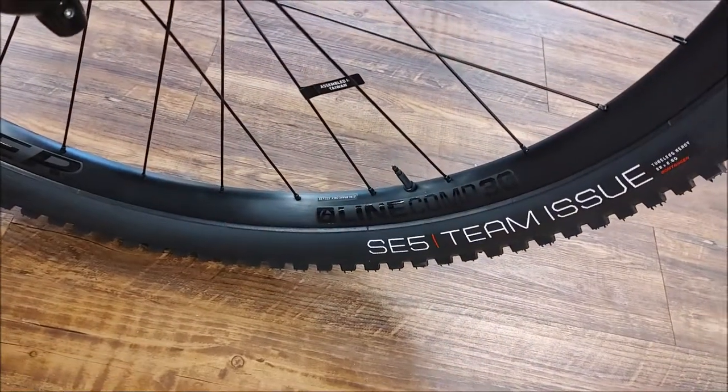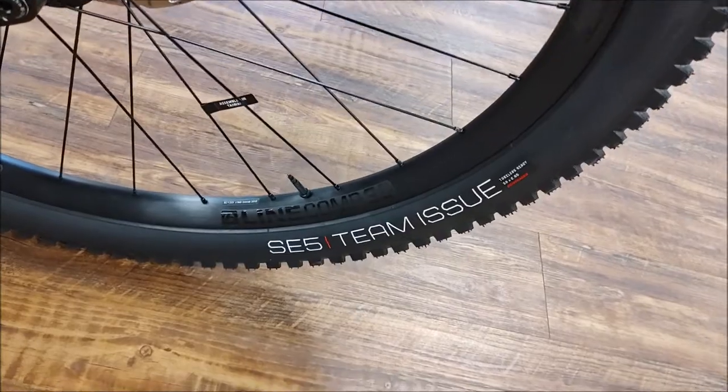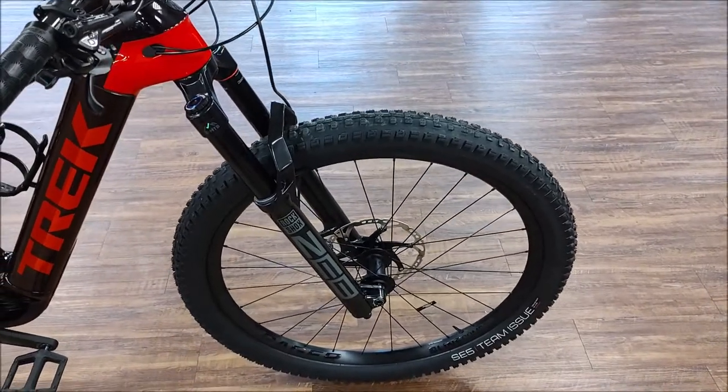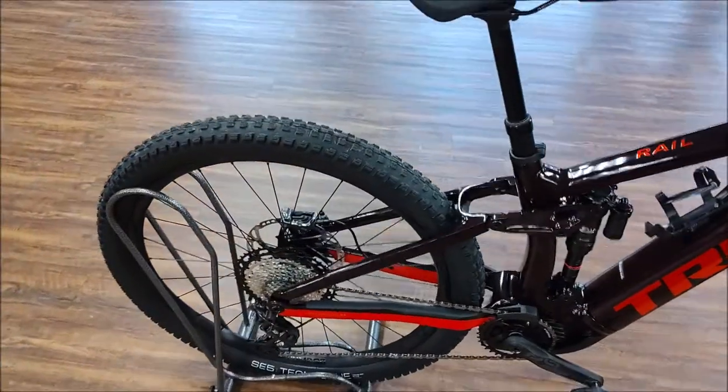It comes with Line Comp 30 rims with SC5 team issue tires. These have the harder sidewall, better casing — more durable.